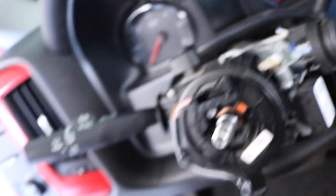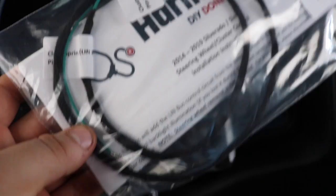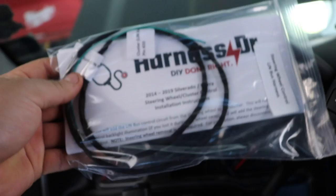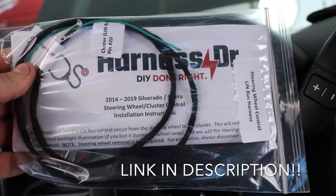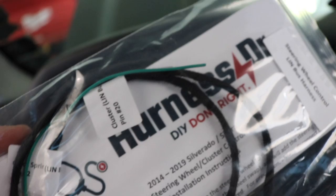I ordered a wire because it already has the pin on it — you could run any wire but this one just plugs in. One side plugs into the connector, and then we're going to splice into the wire on the other side. One end connects to the wiring for the cluster and the other goes to the clock spring, which makes the connection from the steering wheel to the cluster. I ordered this from Phil Gamboa — he's on Facebook and YouTube, I think his page is Harness Doctor. It was $28 and you just plug one end in and splice the other.